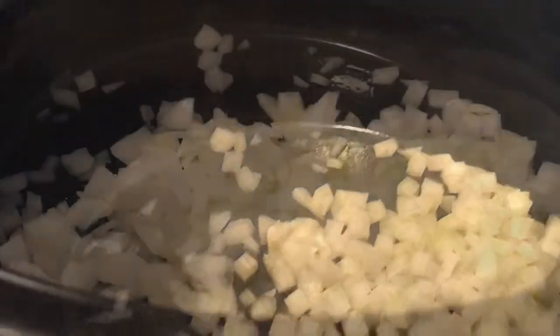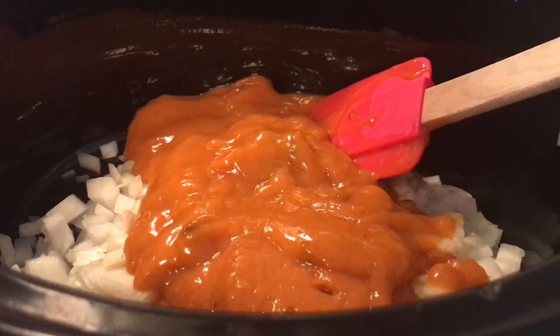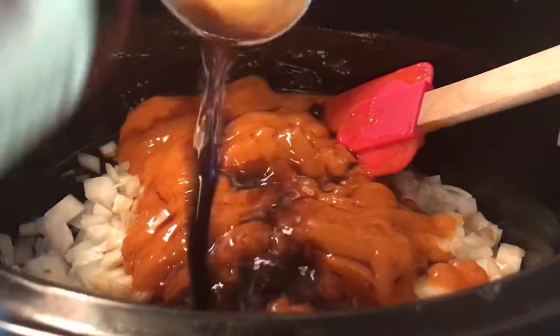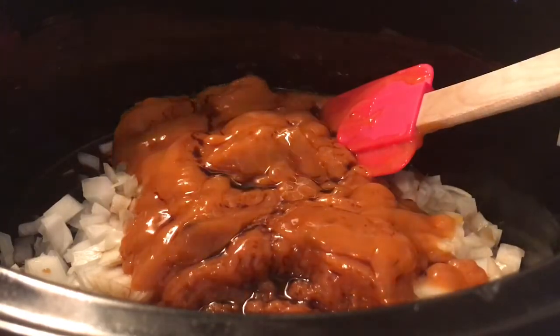We're going to put it all in the crockpot except the meat. So we're going to add the onions, the soup, and the Worcestershire sauce in the crockpot and mix it all up to make sure the flavor is there. That's one diced onion, two cans of golden mushroom soup, and three to four tablespoons of Worcestershire sauce — you can even use more, it's all on your taste preference. Just mix it all together.